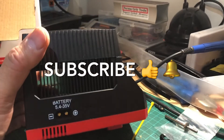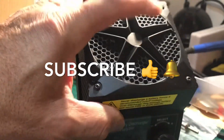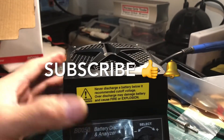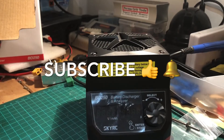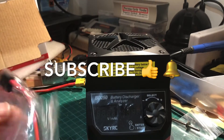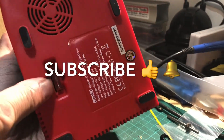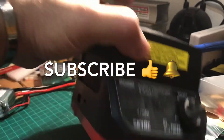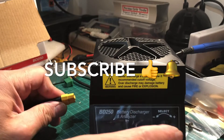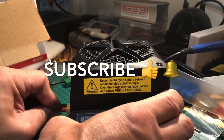You can connect the other end to an XT90 or Dean's connector and drain your battery that way. Basically the unit is a massive heat sink with a massive cooling fan, and that's pretty much it. The in-line fuse goes in the bottom here, and in the event you do blow a fuse you just pull it out and replace it.